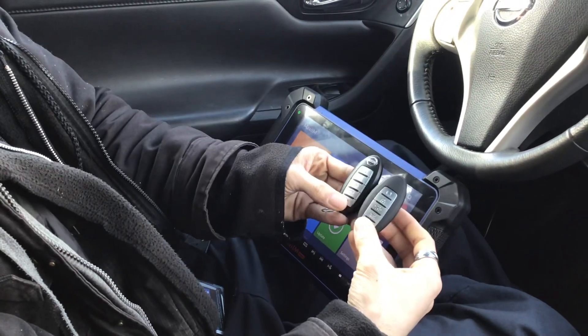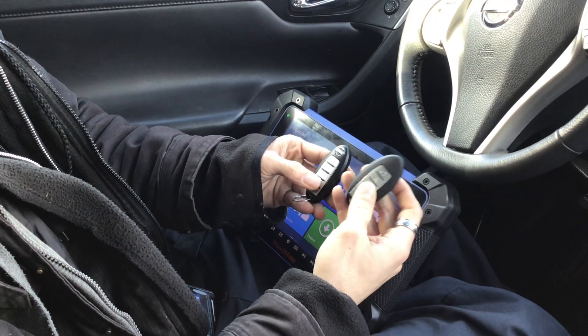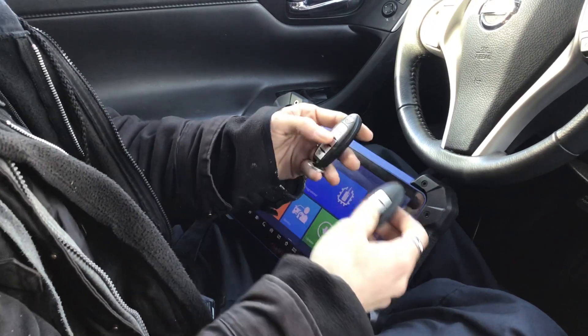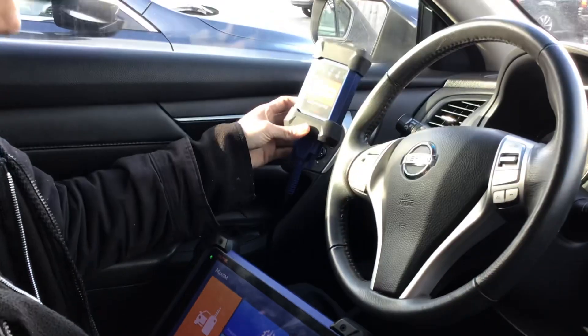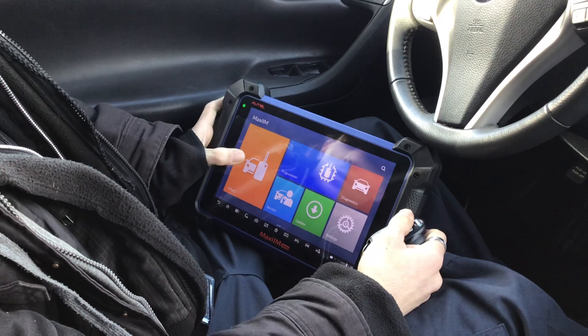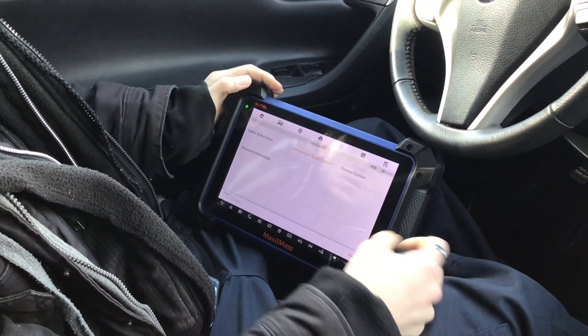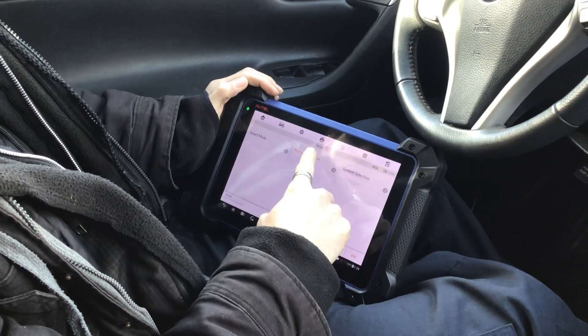Welcome to a 2015 Nissan Altima key programming. This is an added key scenario — this key works and we're adding a new one. I'll lock the working key aside for now. I have my J-Box all set up with an OBD and Bluetooth connection established, so let's get started. We'll go to EMOS and choose manual selection.